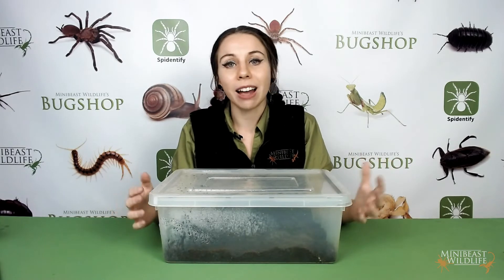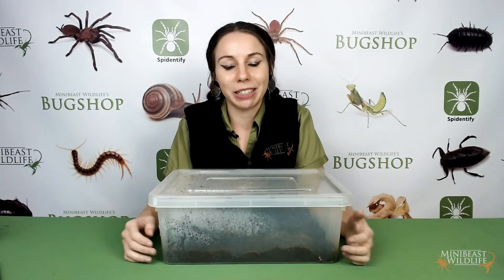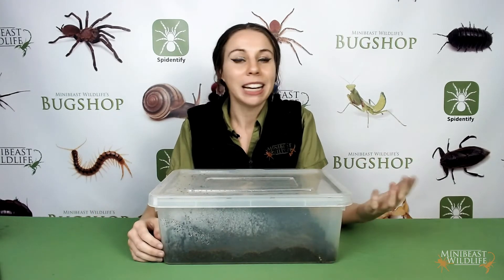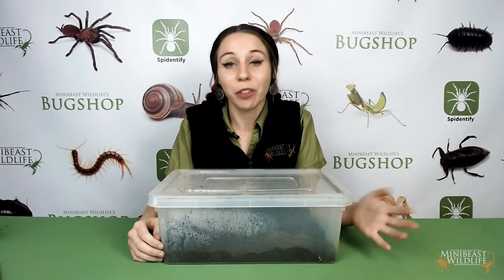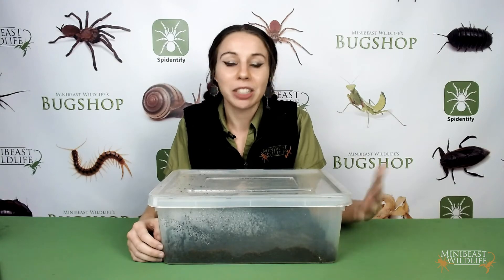What's important is understanding and weighing the effects on the spider against your reasons for wanting to handle it. Normally I do that maths and decide there's no reason for me to handle my tarantulas, but it's going to be different in every situation, so I'm going to show you how you would go about handling a tarantula to minimize the risks.